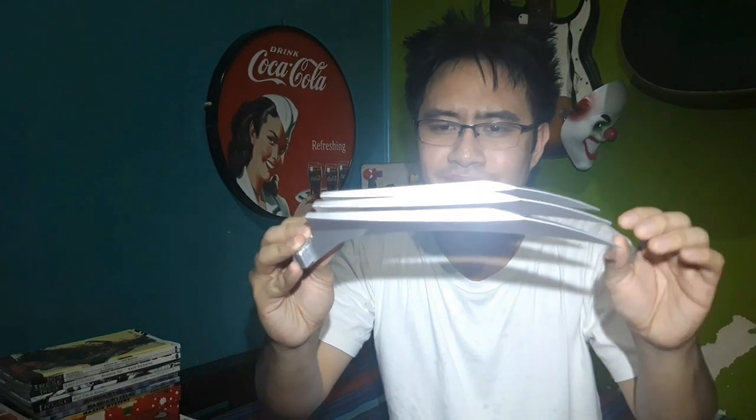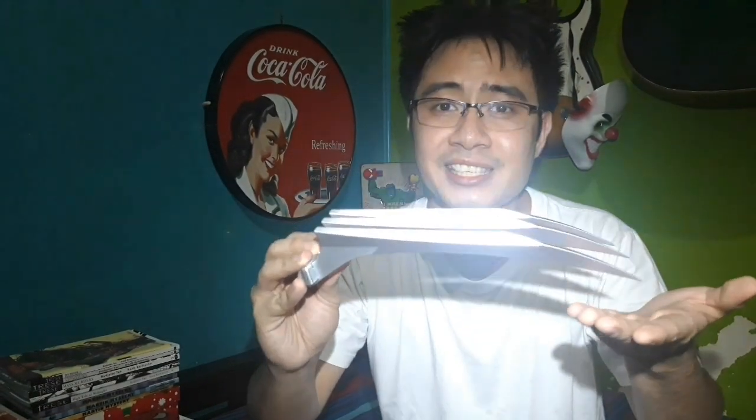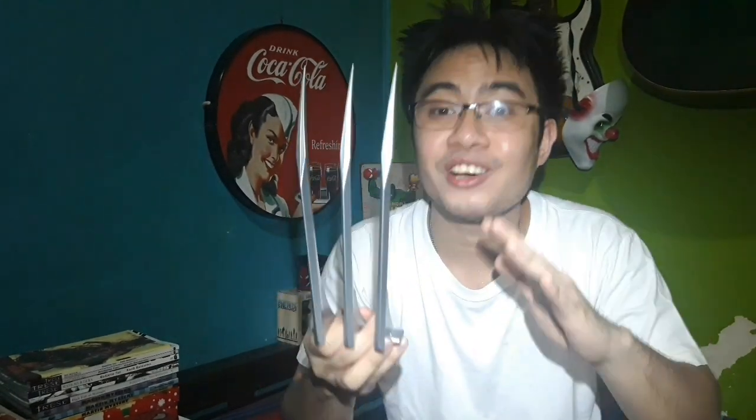So anyway, these claws are really great. They're about 10 inches long and they're made of plastic. Unfortunately, they're not made of adamantum. I mean, does adamantum even exist? The finish was done really nicely and these claws are just really awesome.